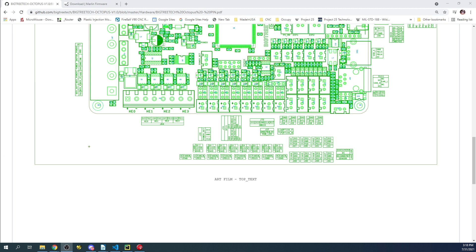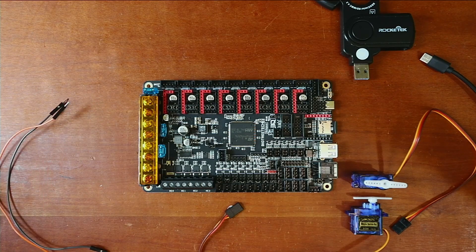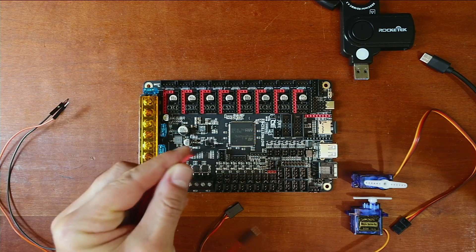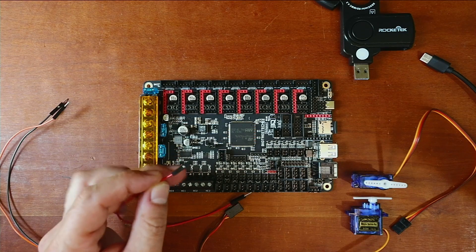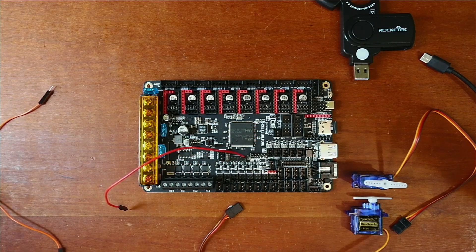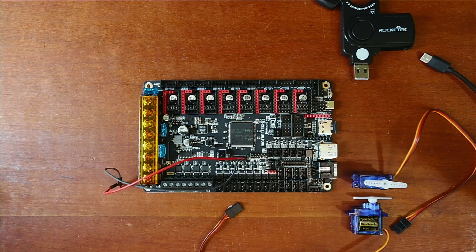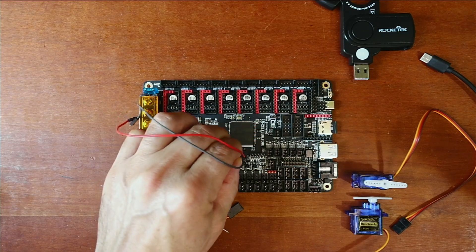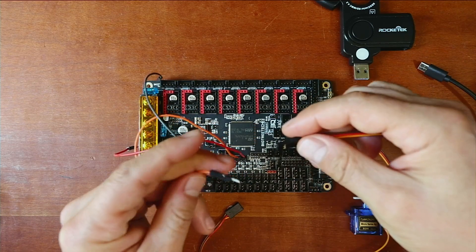Going back to the workbench to attach the jumpers. The first thing we need to do is connect our voltage — 5 volts is right here, then ground just above it. We'll line this up and slide it in. Then the last one we'll use is the chip select, which is PA15 — the pin just above that. Now that we have that connected, we'll tie it together with the servo, with the signal pin being the orange wire.